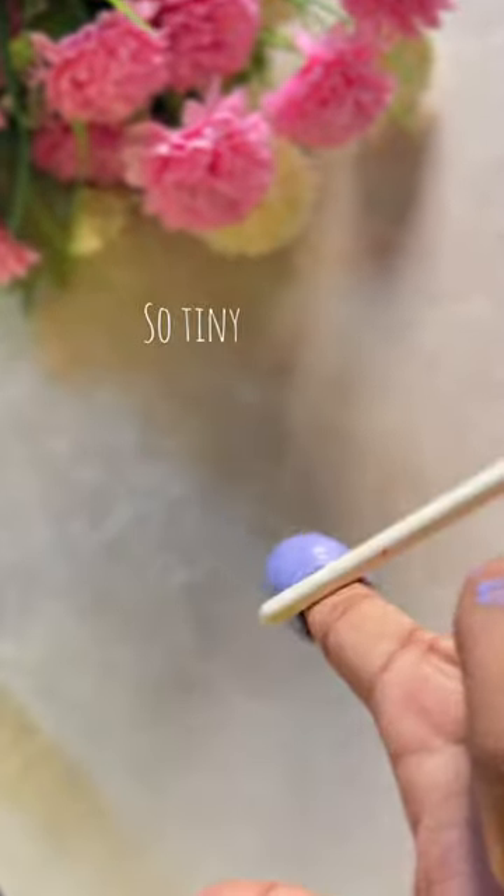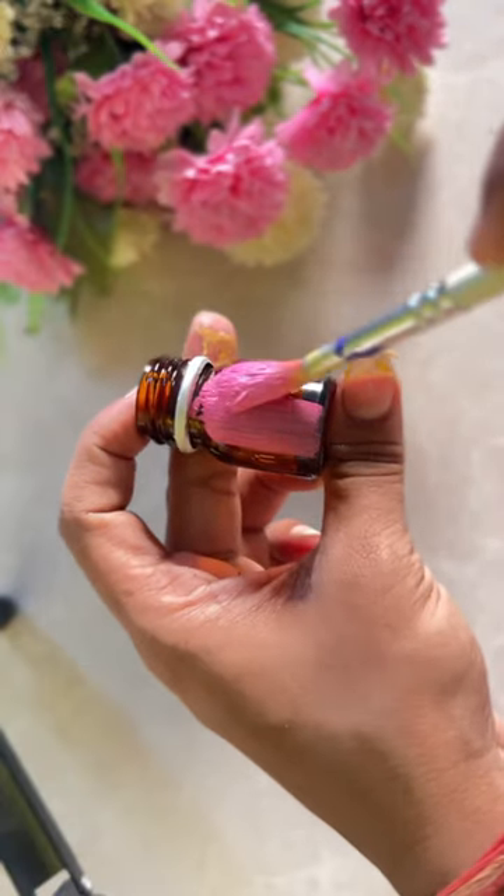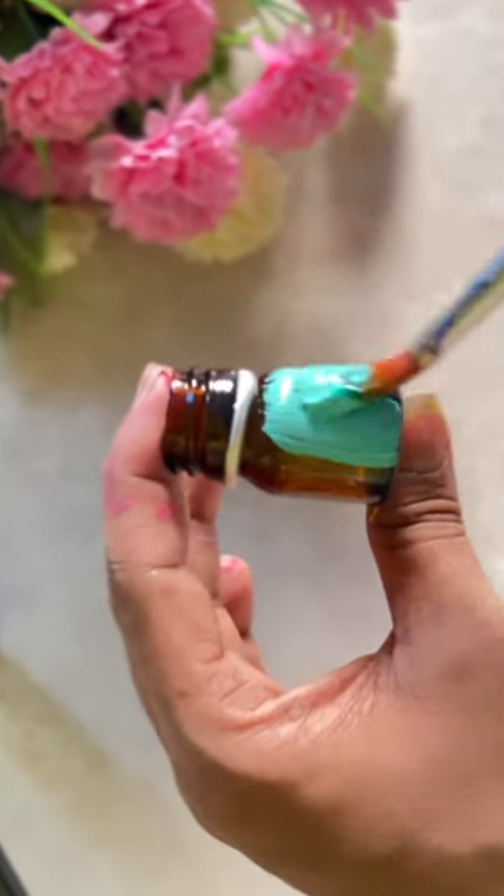It was so small that my finger was attacked. After lots of struggling, I removed it and started to paint it. And here I used it. I mixed it with white color and painted it.